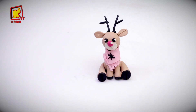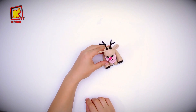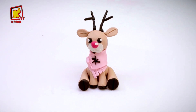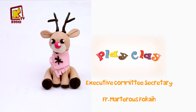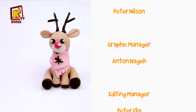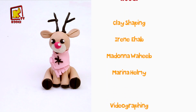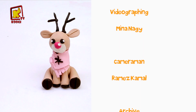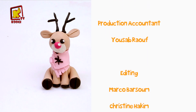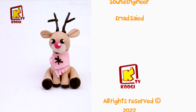Our deer is complete. Wonderful work my friends! It's been so much fun making this with you. See you next time! Bye bye!